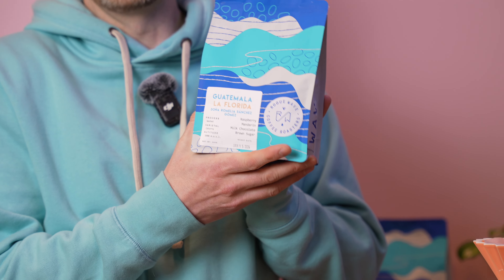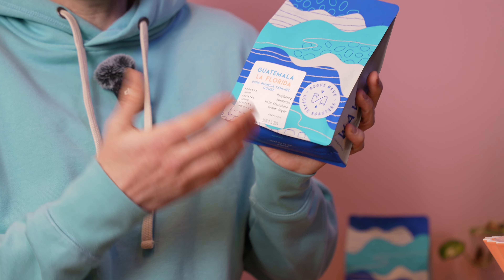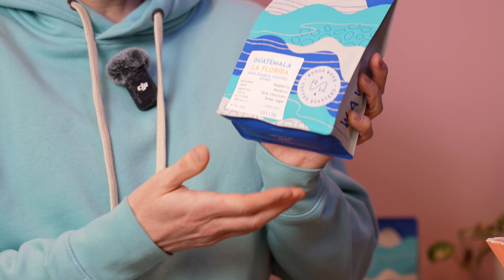Just like that, we are a month into 2024 and it is time for February's subscription video. I'm very happy to be brewing our Guatemala La Florida this month because I really feel like this coffee exemplifies a bit of who we are as a coffee roasting company.